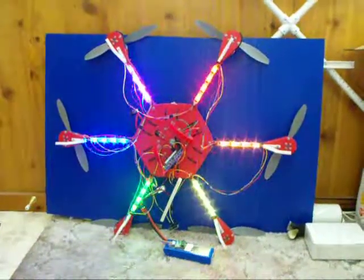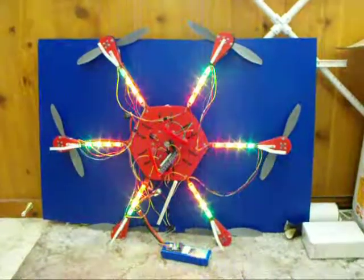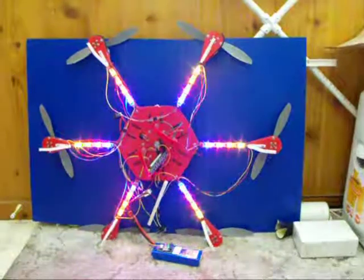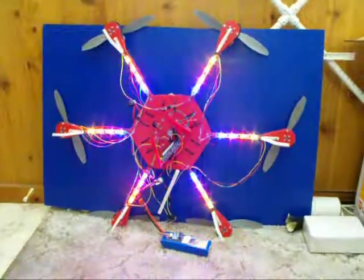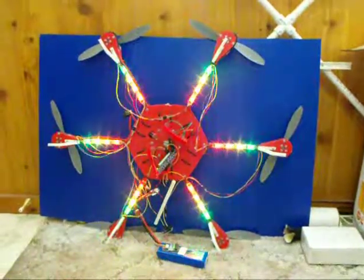This is my quadcopter. I'm adding some LEDs to it. These are using the WS2801 chips. I'm using Johnny-Mac's code to control the chips.